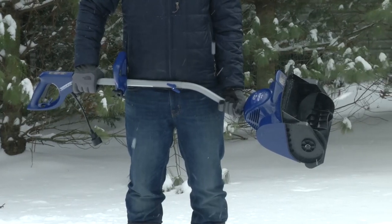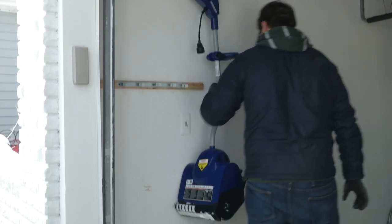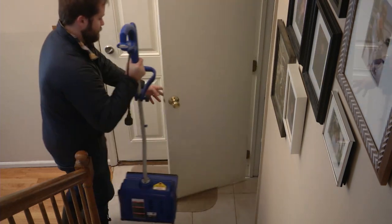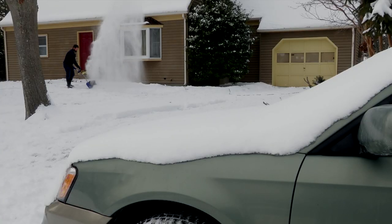Lightweight and compact, it's easy to transport and simple to store. Hang it from a garage hook, or for more convenient access, store it inside a hall closet so you can quickly clear a path out the door and to your car on a snowy morning.